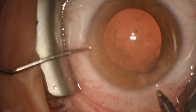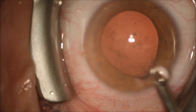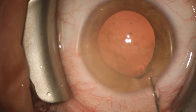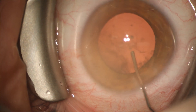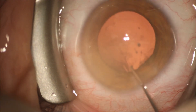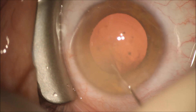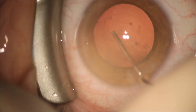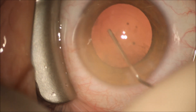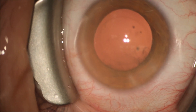We're removing the subincisional cortex with the automated irrigation aspiration handpiece, and once we've completed this, we will use the balanced salt solution on a 27-gauge cannula to power wash off these resistant pieces of posterior subcapsular cataract and cortical material. This is a very fast, easy way to remove this with little risk of rupture of the posterior capsule. Having used this technique in the last 2,000 cases, I've never ruptured a capsule with a 27-gauge blunt cannula.